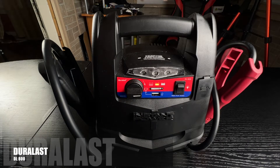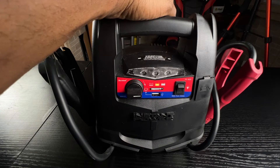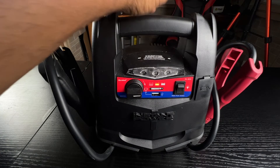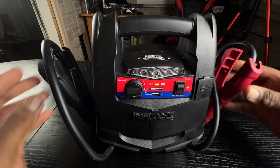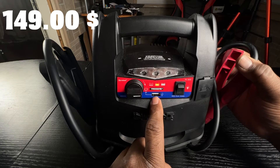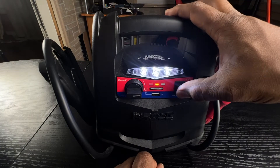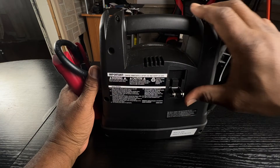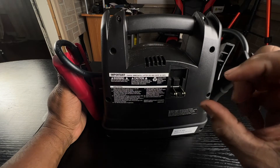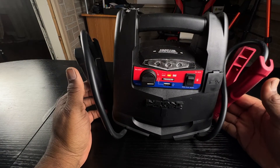The first one we want to look at is the Duralast 800. This Duralast is heavy duty — it weighs 8.6 pounds. It's made out of hard plastic and has a lithium battery. The clamps on it are heavy duty. It has an on/off switch with LED indicators, a USB-type charging output, and a work light. On the back of it, it has a swivel plug, which I don't particularly like — in order to charge it, you have to make sure that you have an extension cord that's going to fit this. But overall, it is a heavy duty tank.